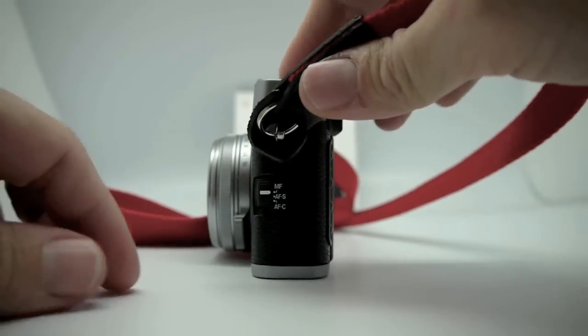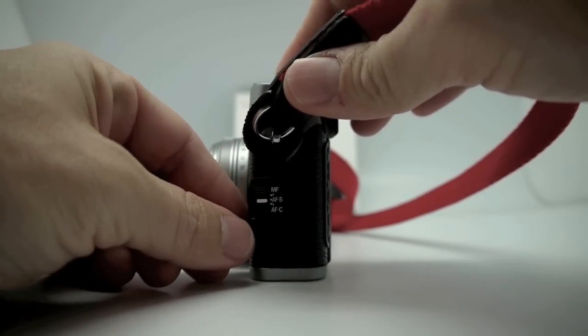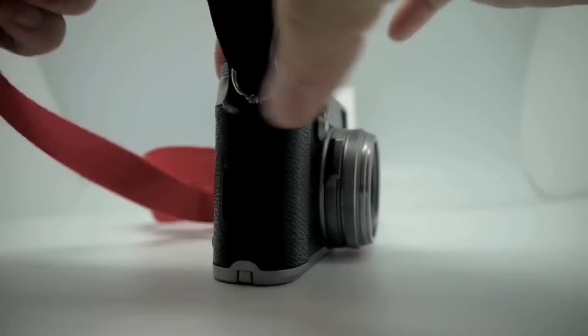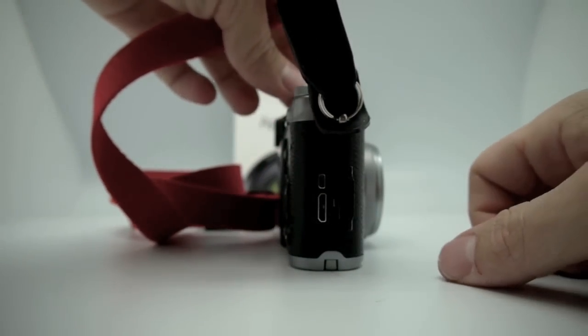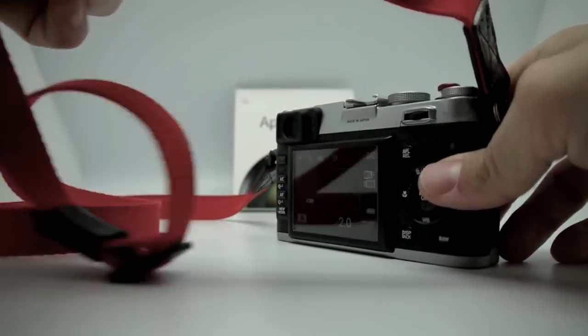On the side you have your manual focus, autofocus, and autofocus continuous modes. On the other side you have your HDMI port and USB port for when you update the firmware of the camera.